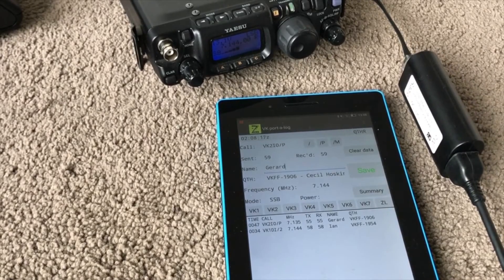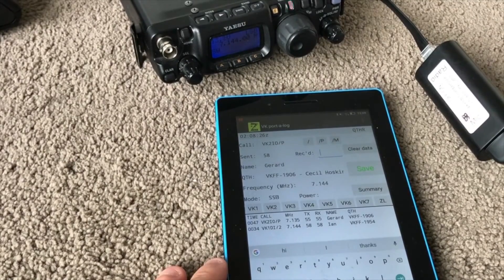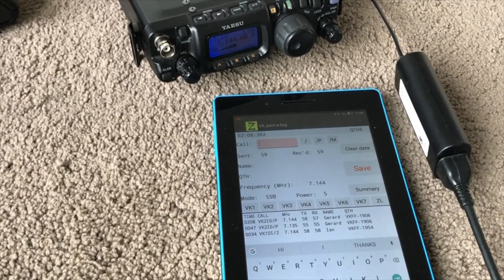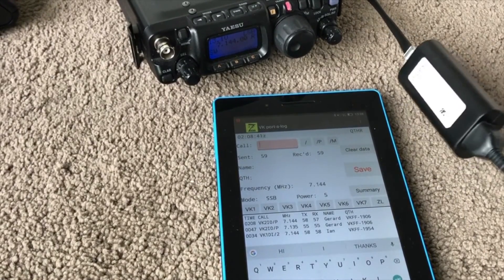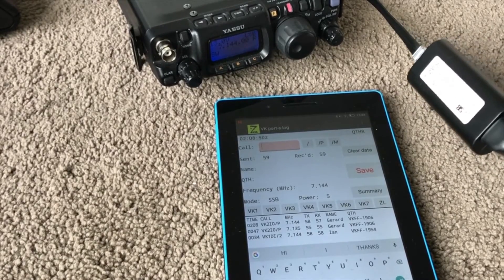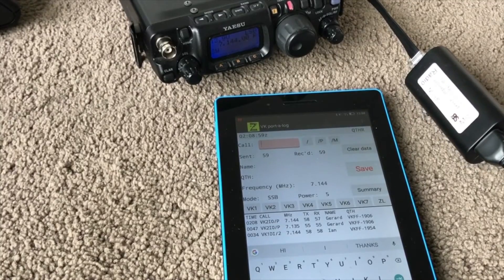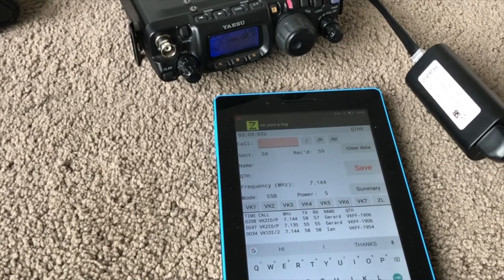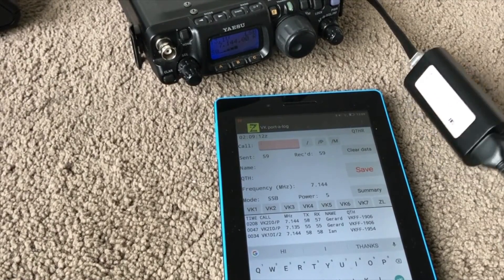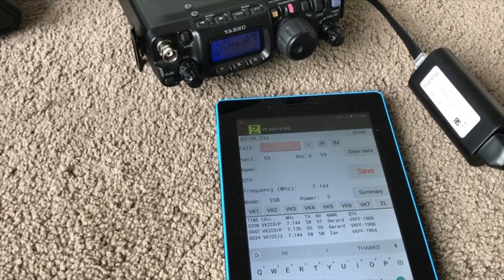Gerard reports 5-7 to Wade, operating from the car with 80 watts output. Wade is only using 5 watts. Gerard mentions he knew VK1MA was up on Kosciuszko but couldn't work him before he went QRT. Wade thanks Gerard for coming back and holding on for his last contact, noting he'll upload the video shortly. The QSO wraps up with 73s, Merry Christmas wishes, and they sign off — VK2IO portable and VK1FWB Delta clear.